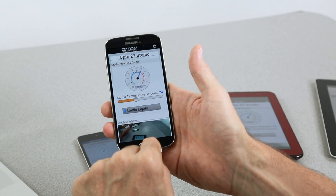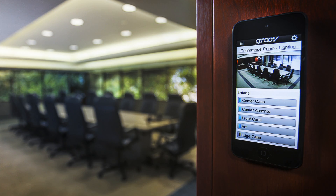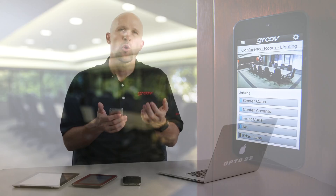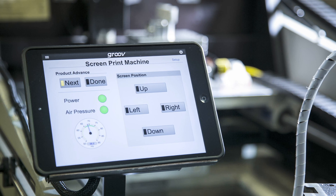On Android, you can still press home and get to everything else on your tablet or phone. But what if you want to lock down a mobile device so the only thing you can use is your Groove app? For example, you could use an iPod Touch as the lights and temperature control in a conference room. Or if you're an OEM or machine builder, you could use an iPad in an industrial enclosure as your operator interface for your equipment.